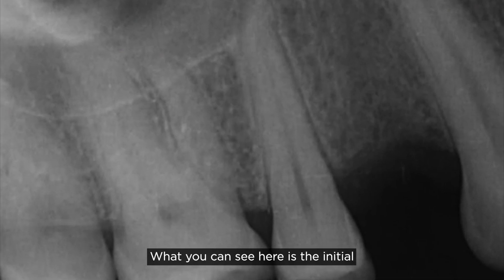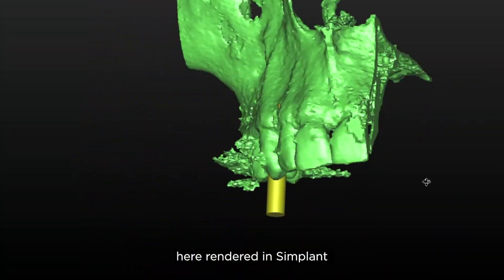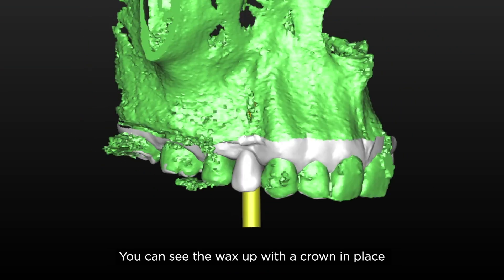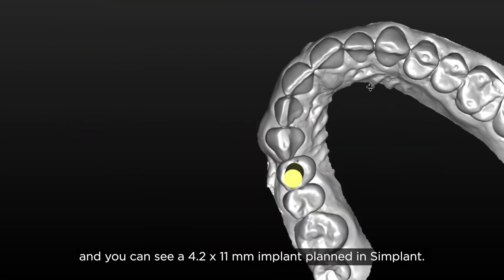What you can see here is the initial radiograph taken. From the CT scan and the intraoral scan rendered in Simplant, we have a small buccal bony defect present. You can see the wax-up with a crown in place and a 4.2 by 11 millimeter implant planned in Simplant.